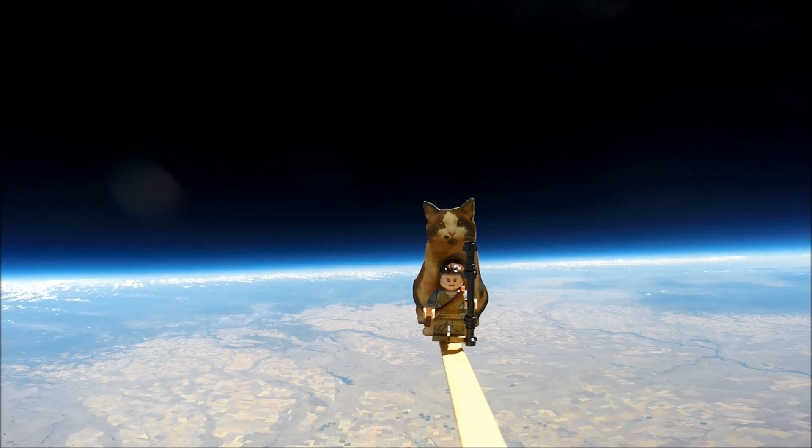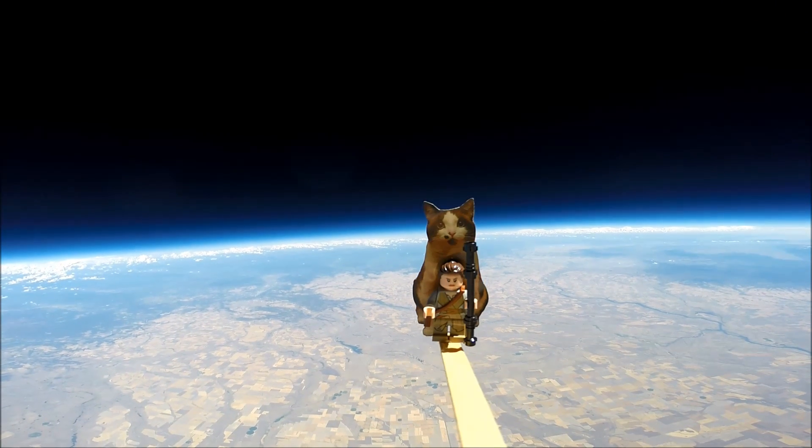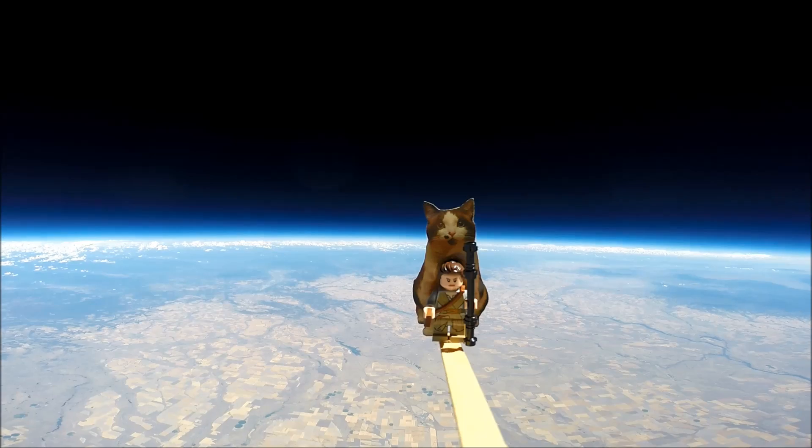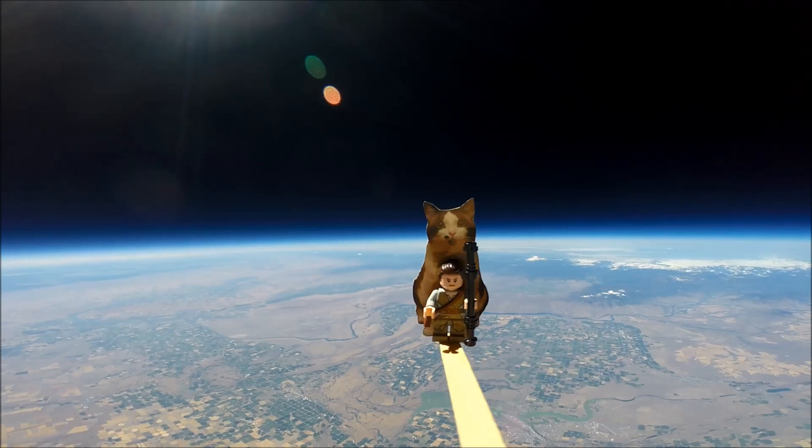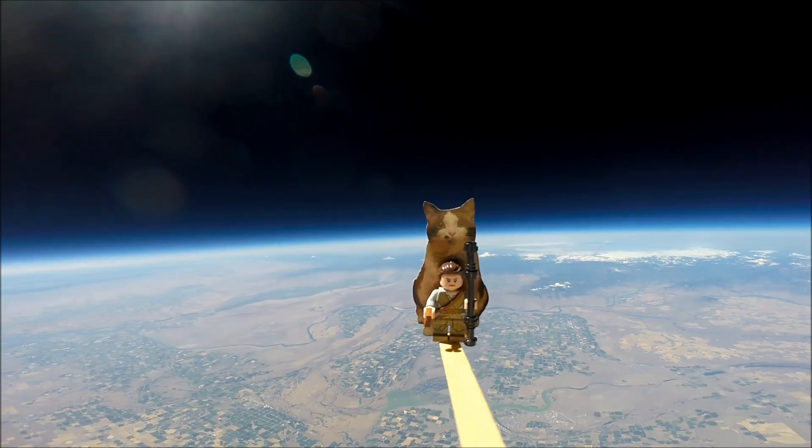Once it reached apogee, or the highest point, our balloon burst, and our spacecraft started falling back to Earth. It took 53 minutes to fall to the ground where we were waiting for it, and it made some funny noises along the way.